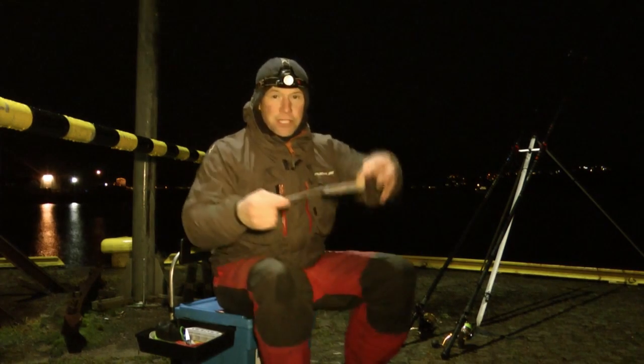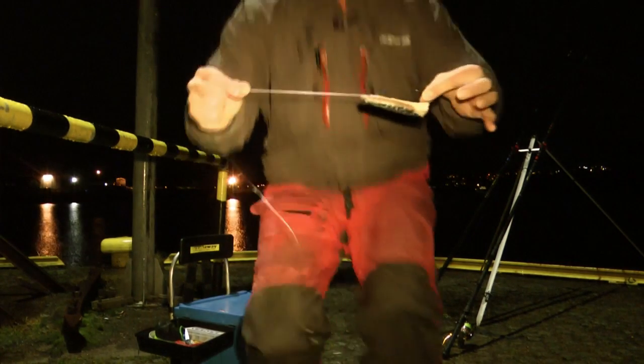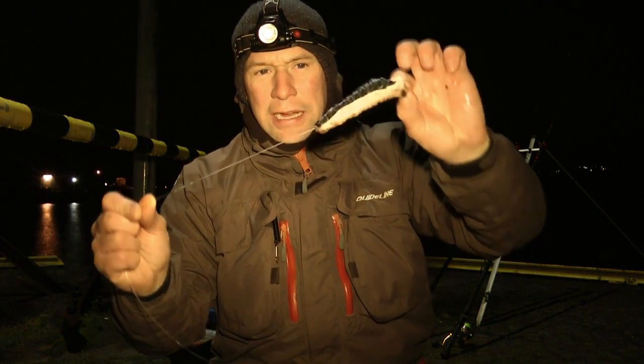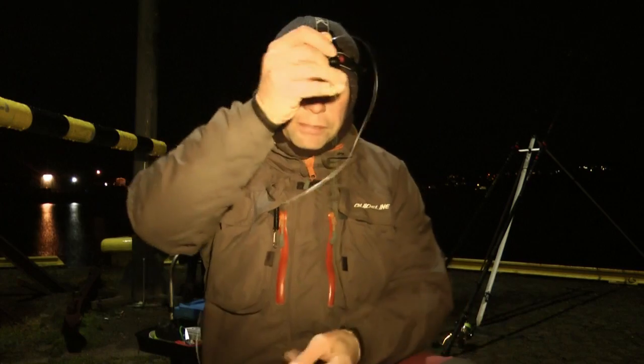And on my other rod I'm going to fish a simple mackerel bait. Here it is — it's just really a fillet of mackerel, half on half, again fixed on an 8-0 hook on a pulley pedal rig. Standard gear here, especially for night time fishing there's no need to do anything too special with the rigs. Pulley pedal rig, 170 gram lead — standard gear.